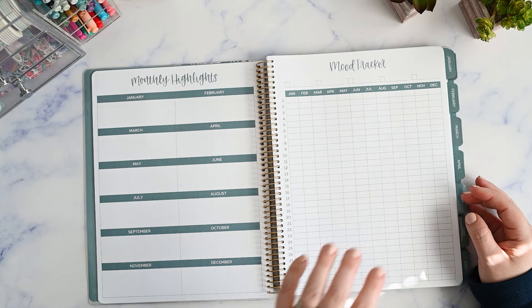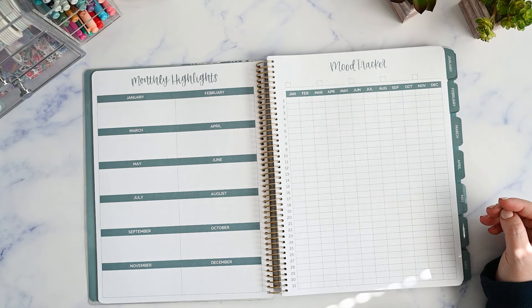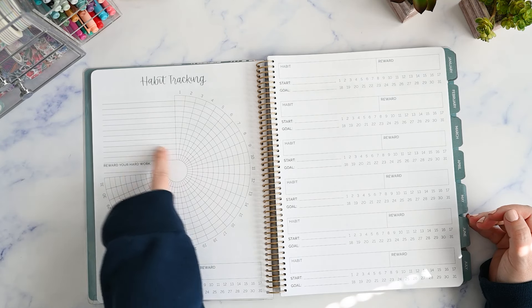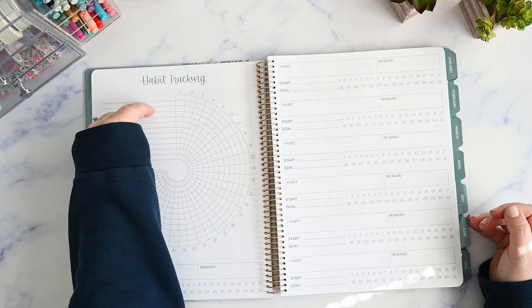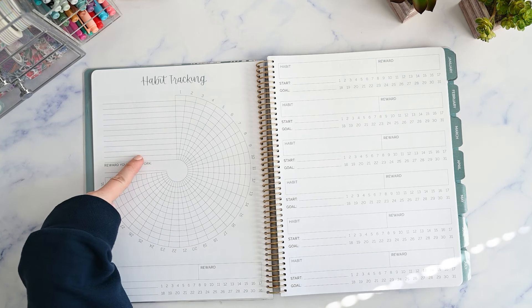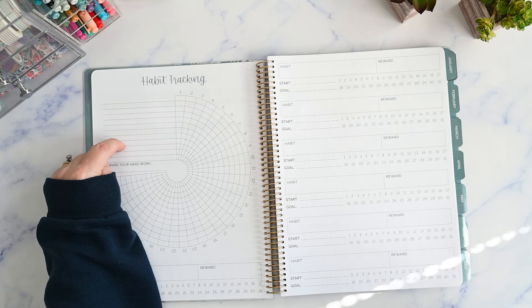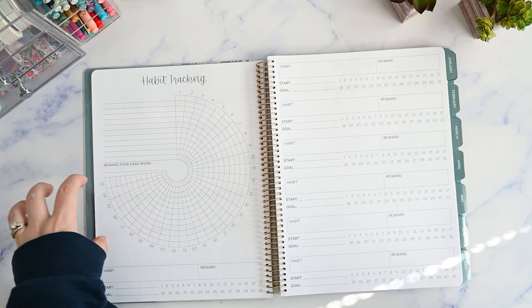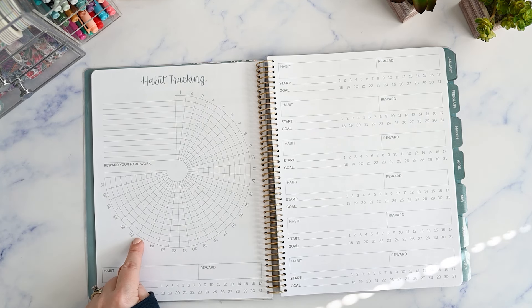Okay, so monthly highlights for January through December, a mood tracker, and a spot to color-code and fill in your moods — it's like a perpetual calendar. Then you have your habit tracker, which is the standard one you see all over the place, going from the 1st to the 31st with different habits you're tracking. It looks like there are 12 spots, so you write whatever month you're starting the planner in, pick that one habit, write it in, and see if you're doing it every day. You also have a start date and a goal.